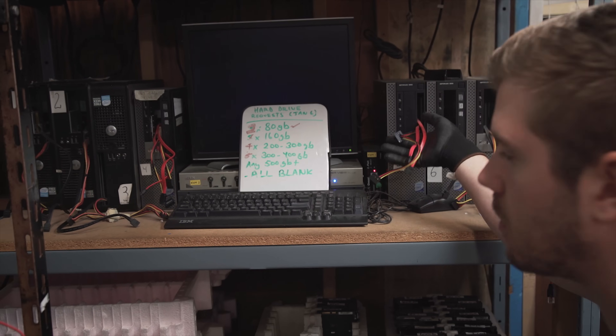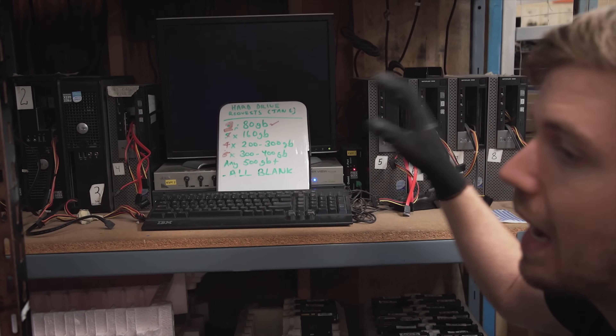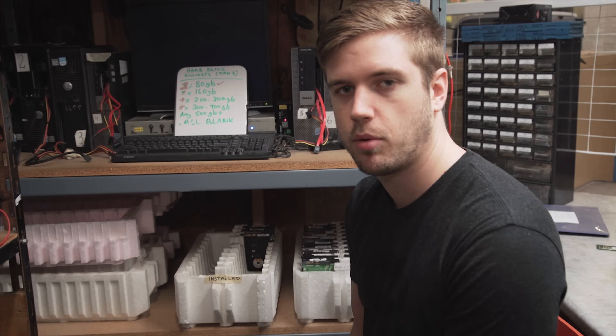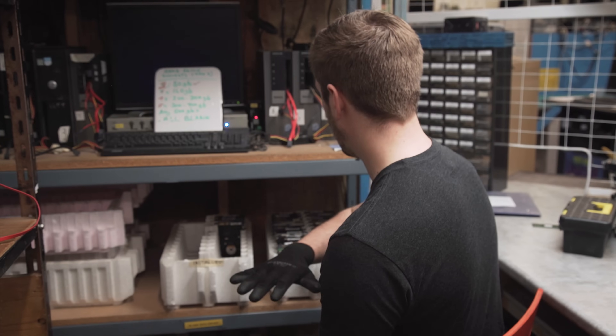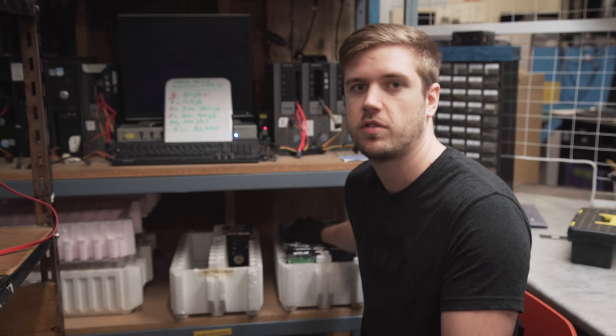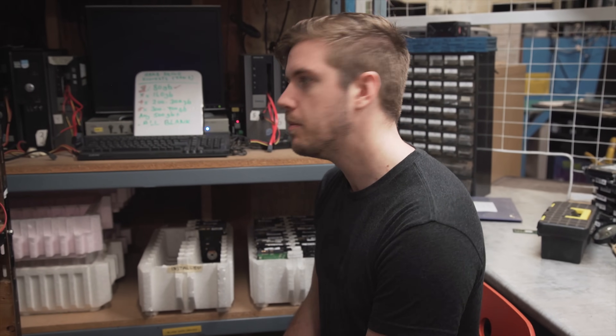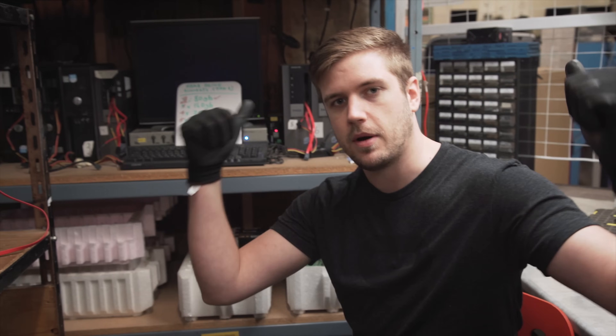Then it goes up into the installation station where they have the same kind of zombified computers with cables hanging out the front, and they install Ubuntu right now. They're thinking about moving to Mint — I supported that move — so maybe they'll actually do that. They install the same thing on all these drives, so it's free open source software, which they support a lot because things that are cheap are good for them. Then these are prepped and ready to go to the system setup area.